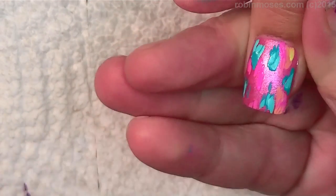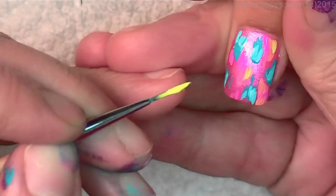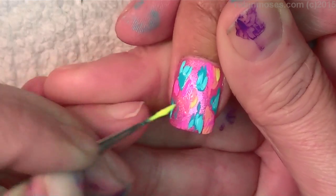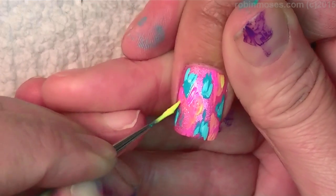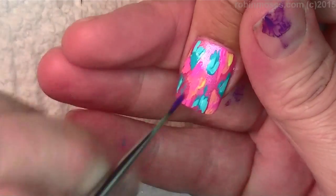If your paint is cracking when it dries, it's because you're using it too thick. I'm taking it with thick paint but I'm thinning it out across the nail as I go. I'm kind of patting it out, kind of like foundation — a good way to put it.